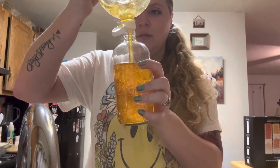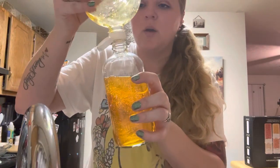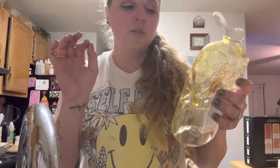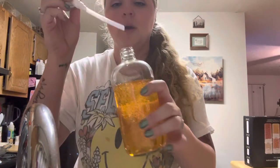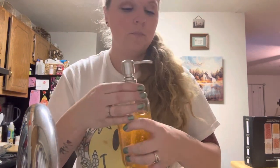I'll never forget it. Do y'all ever do that — like certain smells? This one doesn't really smell like the original one, but it's like that antibacterial soft soap type smell. It brings me back to my childhood days. I remember in preschool — that's all that filled up and that's fine — but I remember in preschool, my mom... I was little, probably about four years old.